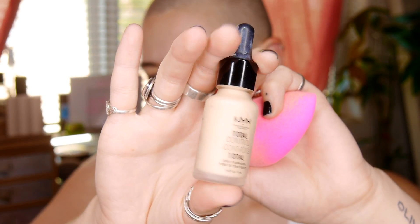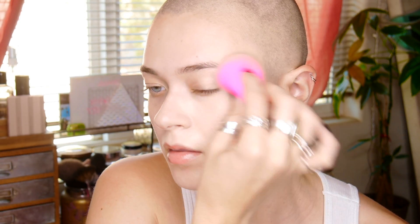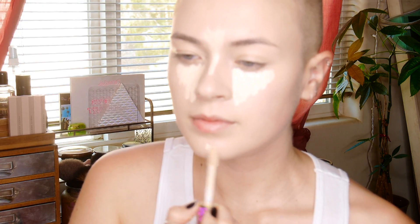This one is an old favorite — it is NYX Total Control Foundation Drops. I love this; it feels so light on your skin but gives such great coverage. I'm just using a damp beauty blender to pounce it on, highlighting my face and giving extra coverage in certain areas to brighten it up and give my face more dimension.